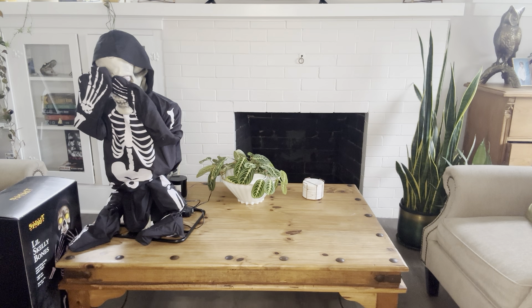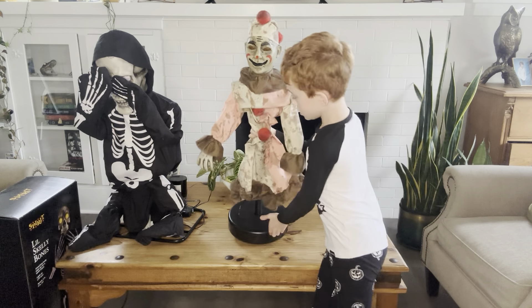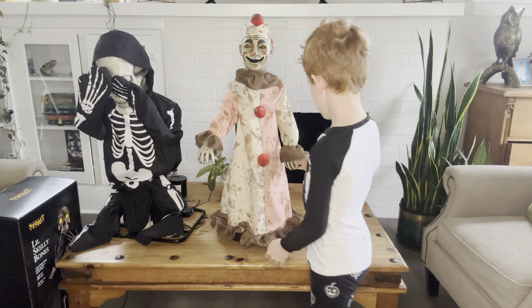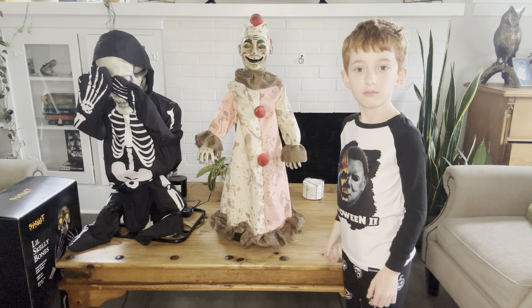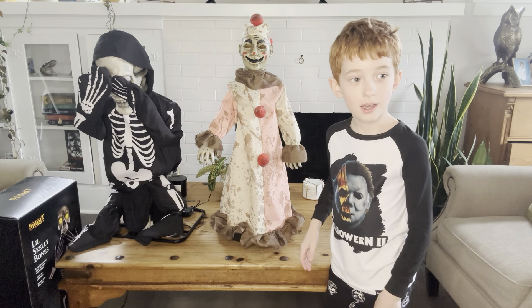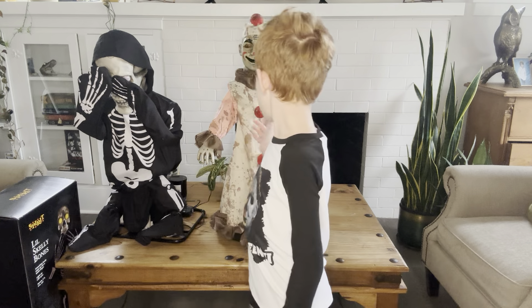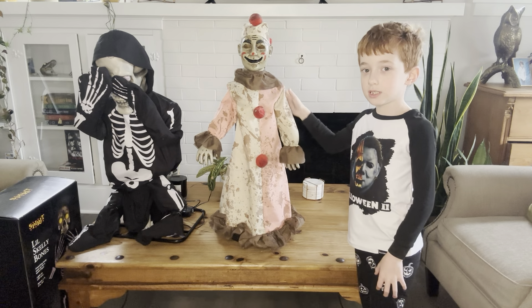I'm going to show you my first ever animatronic. I'm going to show you one that I got about four years ago, and it was only in box, and it was a good find.